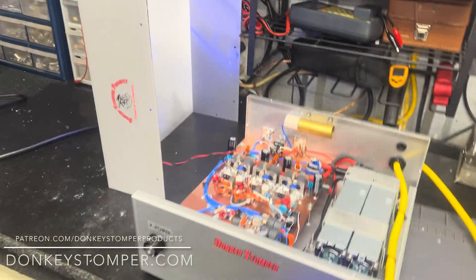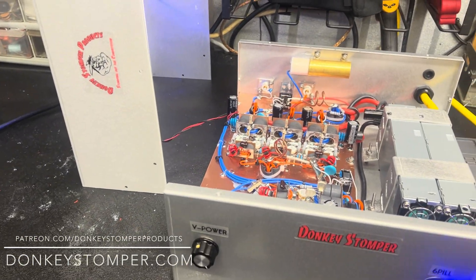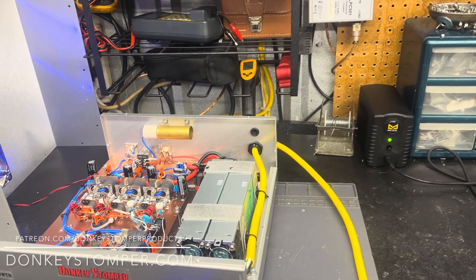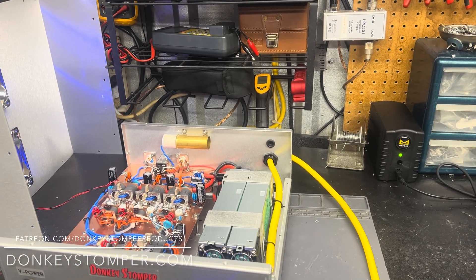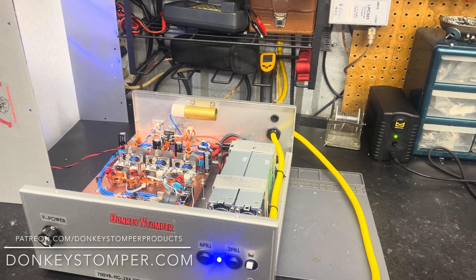Good evening, everybody. 018 here at Donkey Stomper. Please take time to like and subscribe to the YouTube channel if you're not already. We'd like to invite you to join our YouTube channel memberships, Patreon memberships, discount and giveaway perks. Check out our merch store and check us out at donkeystomper.com.